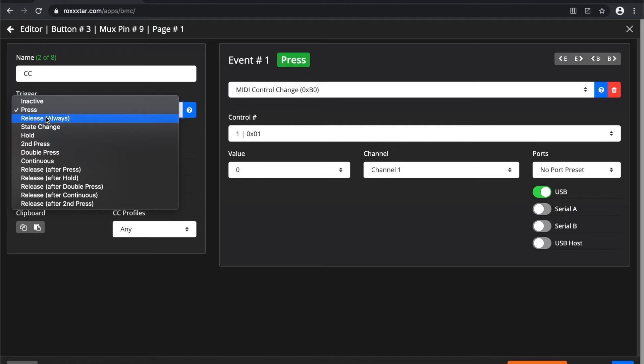You can have press, release, always — that means the event will be triggered as soon as you release the button — foot switch state change, which is meant for latching foot switches where anytime the switch goes from one state to the other the event is triggered. You have 'hold', which means you press and hold the foot switch for a set time; by default 500 milliseconds, and as soon as that time is met the event triggers. You have 'second press', where the event is sent on the second press and the first press is skipped. You have 'double press', where you quickly press the button twice and the event is sent.